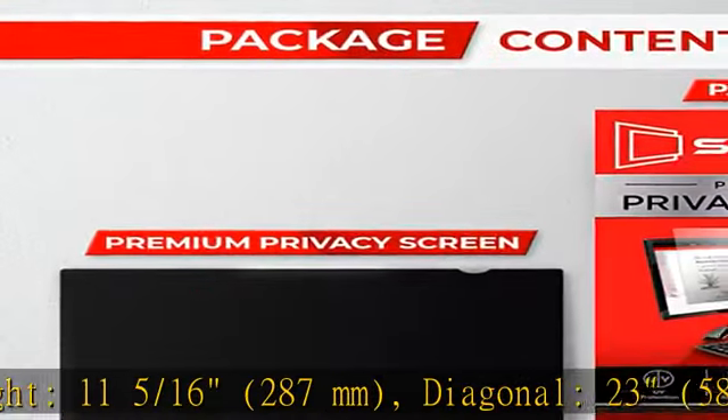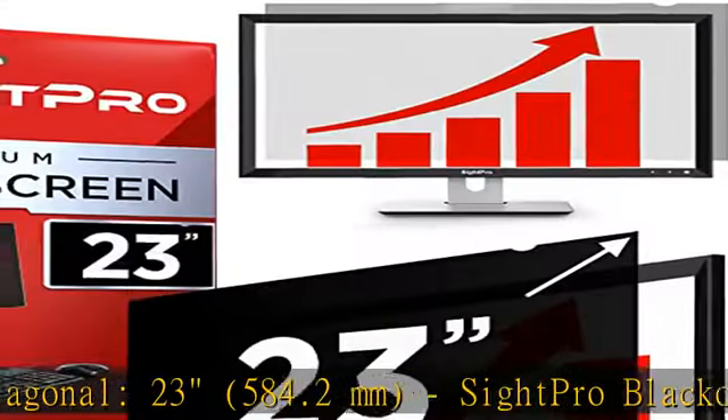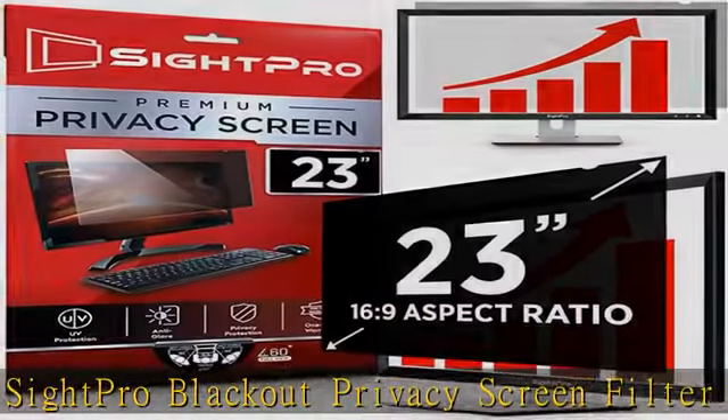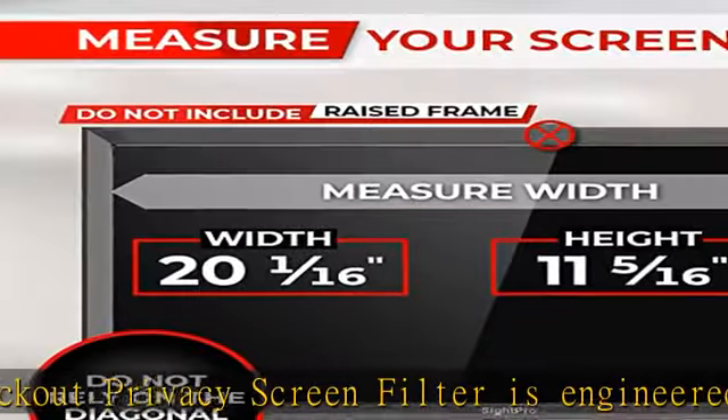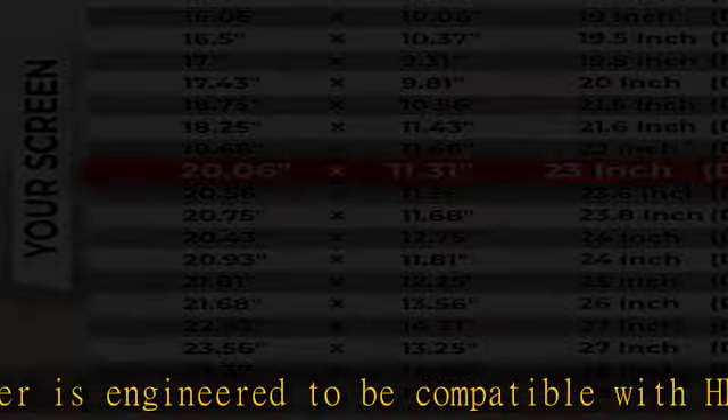584.2 mm. The SightPro Blackout Privacy Screen Filter is engineered to be compatible with HP, Dell, Samsung, Lenovo, LG, Acer, Asus, ViewSonic, and other monitor brands.